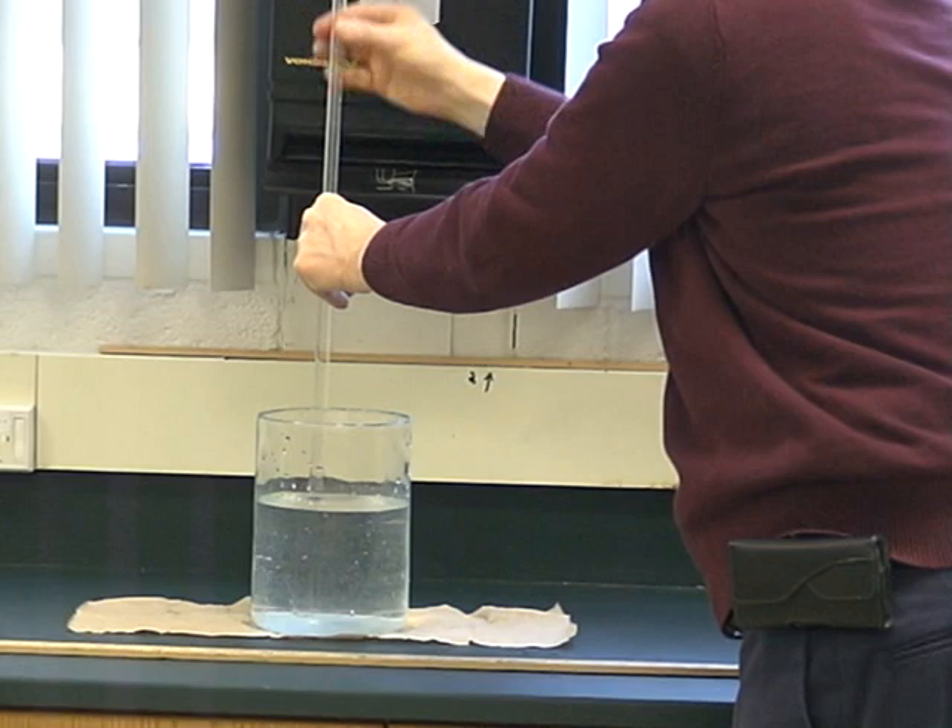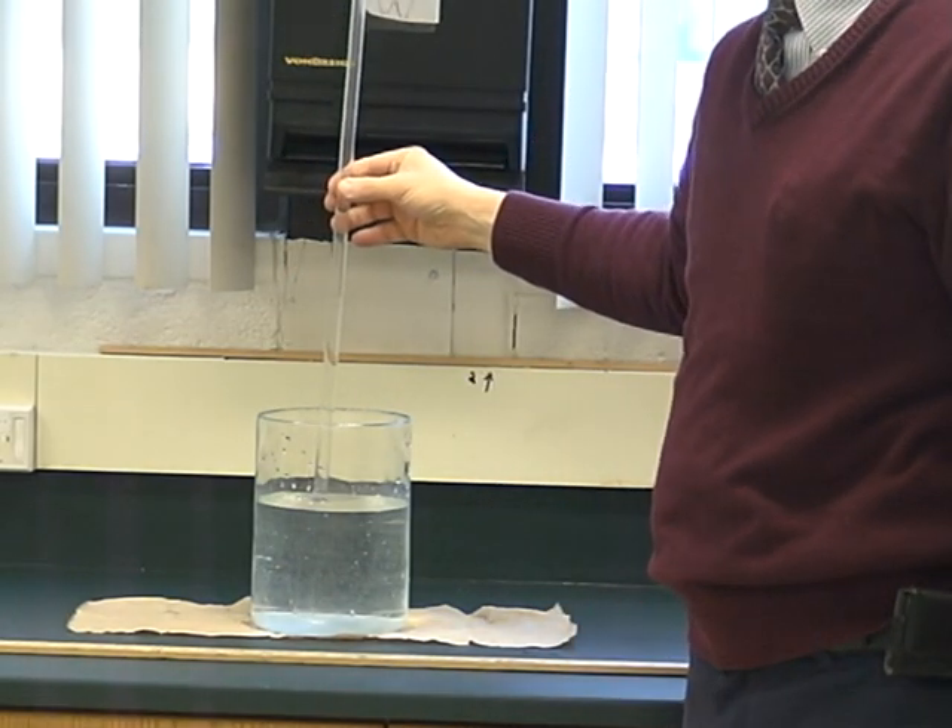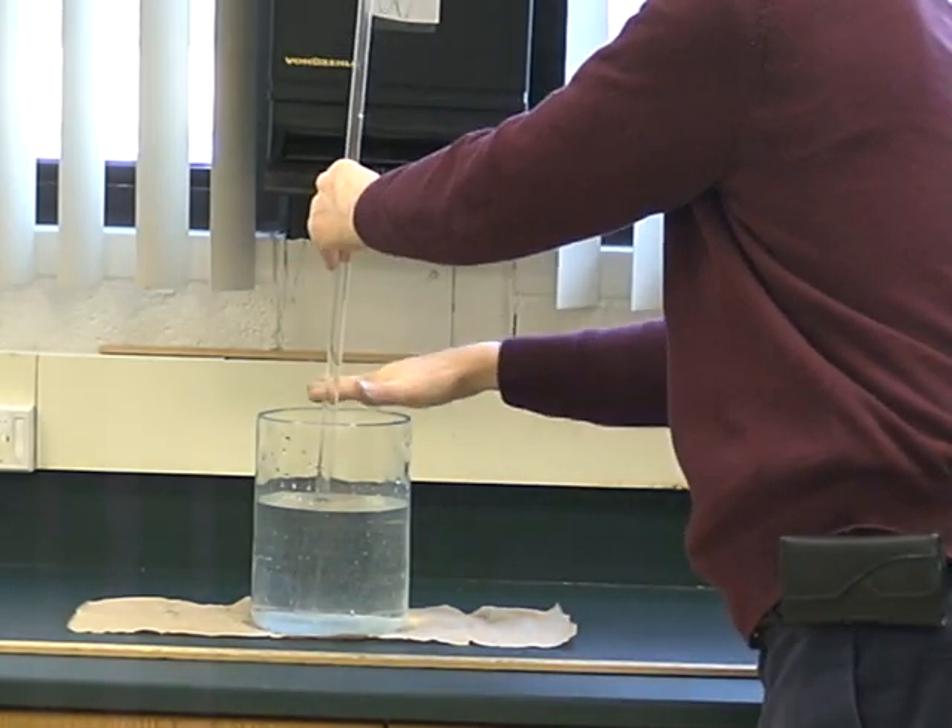That means there's a gas pressure in here — there's air inside that tube. And there's also atmospheric pressure pushing down on this water here.